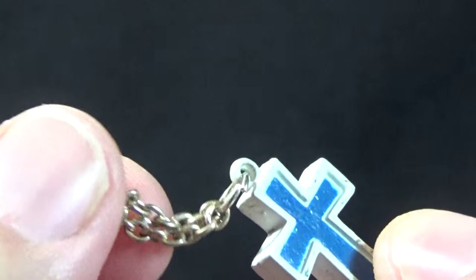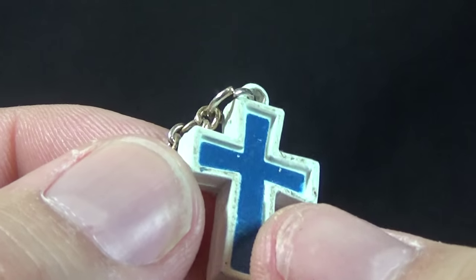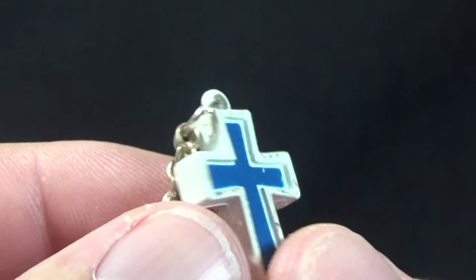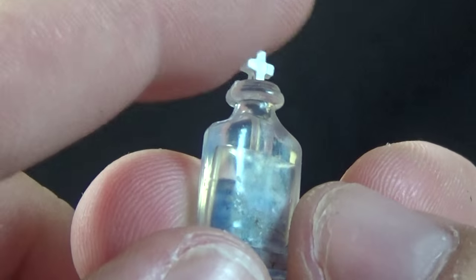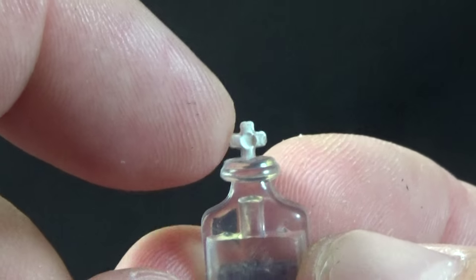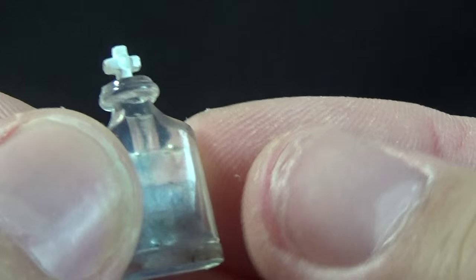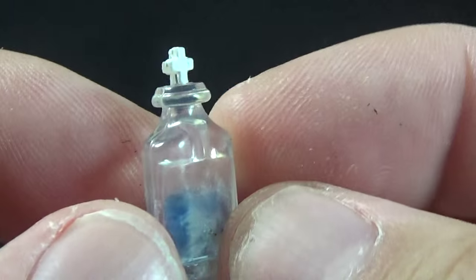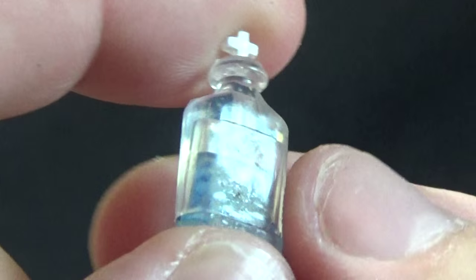Alucard also comes with a cross. We have a real metal chain at the top, and it's a cross with a nice blue painted in the middle with white edges around it — a simple but cool little accessory. We also get this little plastic bottle of holy water, which is really nicely done. There's a cross as the bottle stopper, and it's mostly a clear bottle, but there's an inserted blue piece inside to make it look like there's water in it. It's a really neat effect, and I really enjoy this accessory.